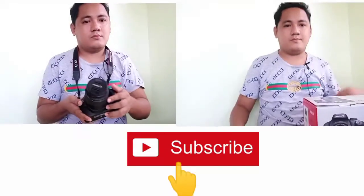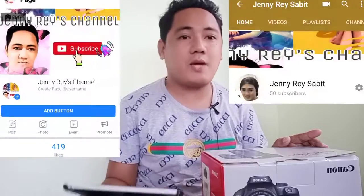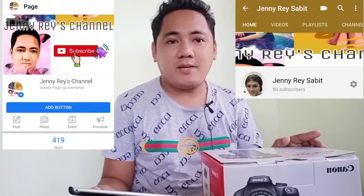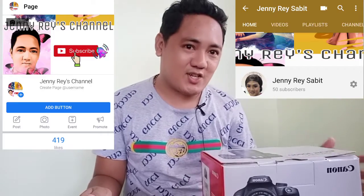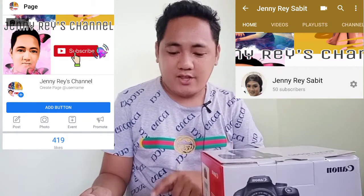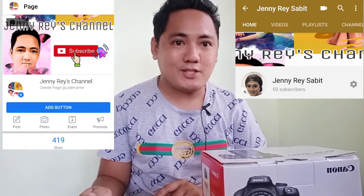Hi everyone, welcome back to my channel. Before anything else, I would like to say thank you so much to all my subscribers. Visit Jenny Ray's channel and like my page. Thank you so much to all my more than 400 likers on my Facebook page, and for my YouTube channel I already have 50 subscribers.